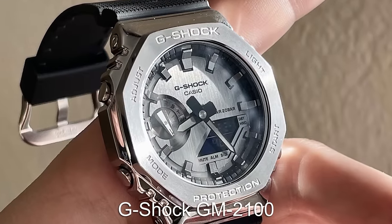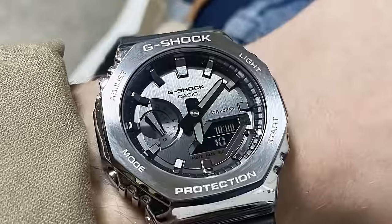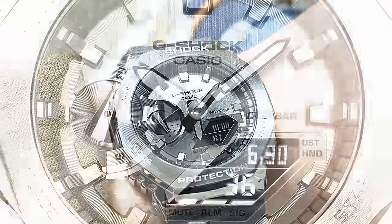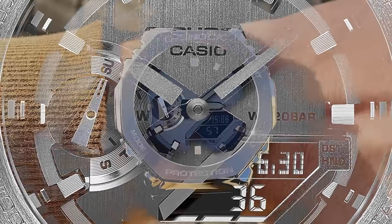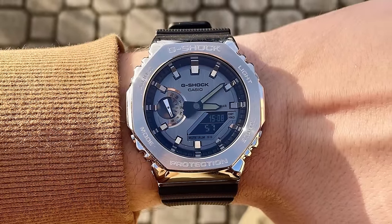Finally, the last beater watch is the GM-2100. I know this one is a bit of a cheat, but it's just too good not to feature. This offers everything that the plastic Casio does but comes with a full steel case and a slightly more upmarket dial, giving a much needed level of flash which allows the piece to be more versatile.